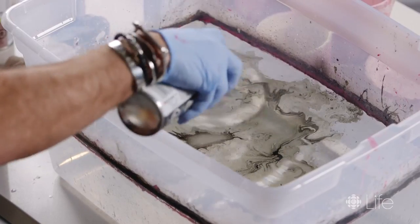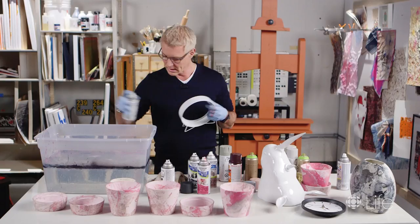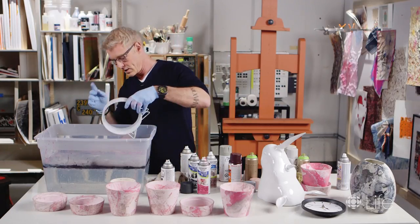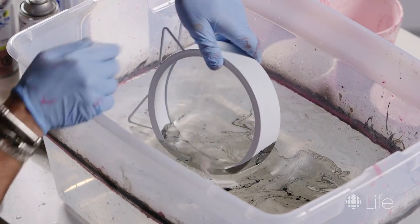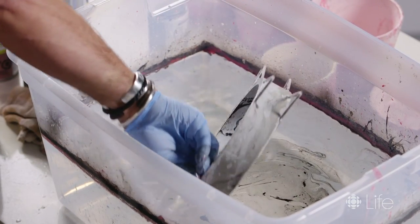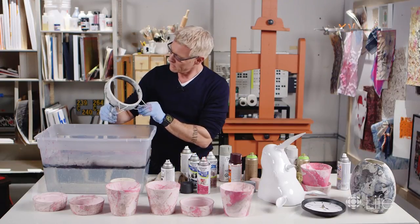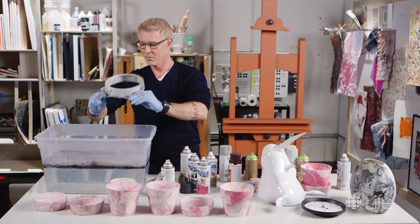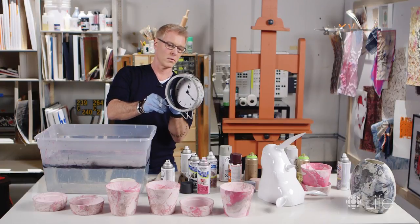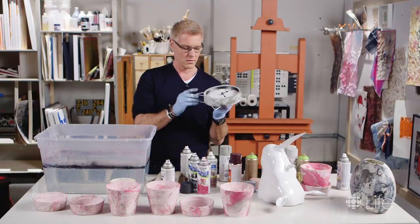For this clock I'm going to do a classic marble — grays, blacks, taupes, and whites. Because the background is white, that white will actually be one of our colors. You can just shake the water off and put back in the clock face — cool, like a cool marble clock. That's awesome.